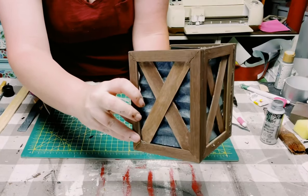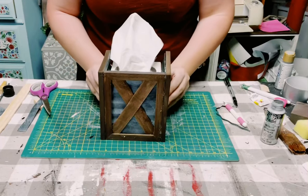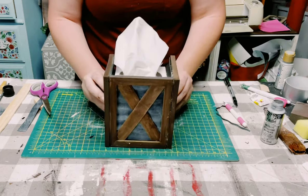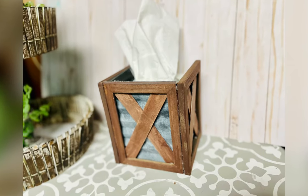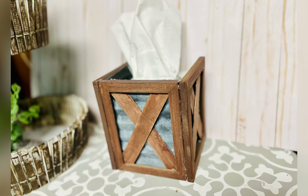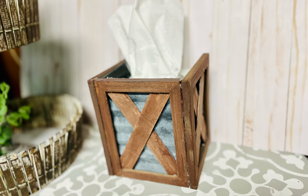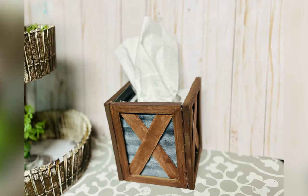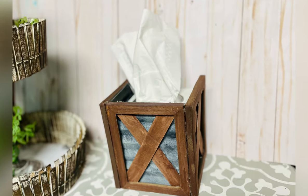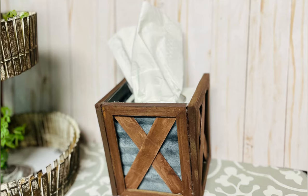And look at how awesome this came out! Just grab your tissue box and display this wherever you'd like. Before anybody asks — no, I did not do a backing on this because it's just going to be up against a wall anyway. But there you go, guys — I just saved you $45 and I think this came out pretty close to the original. I hope this inspires you to create your own. Thank you so much and have a good rest of your day. Bye!